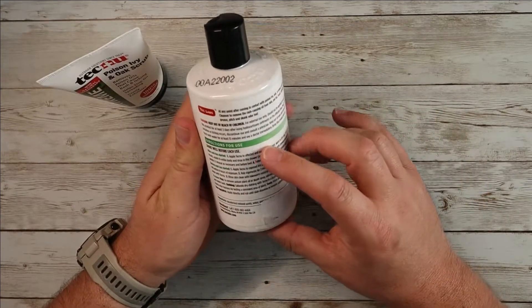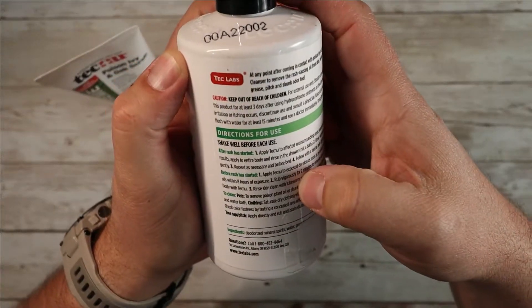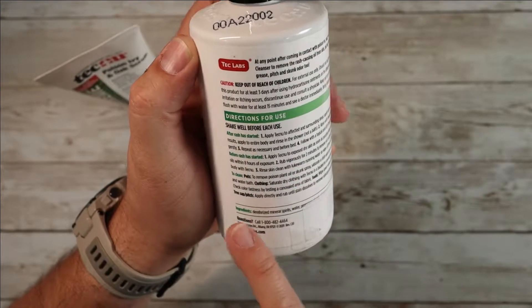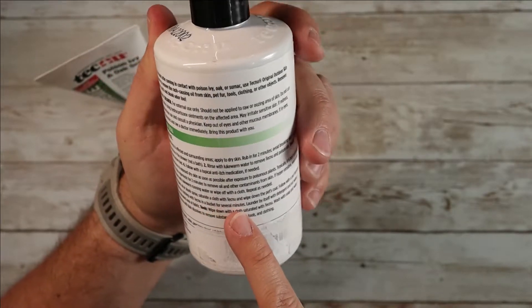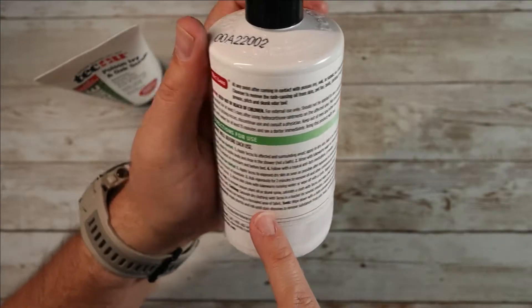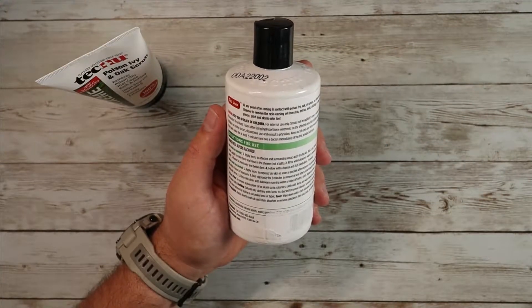What this stuff does — it tells you what to do depending on the stage that you're in. So this covers when the rash has already started, before the rash has started, and how to clean your pets to remove poison plant oil and skunk spray. Saturate a cloth with Tecnu and wipe down your pet's coat, then follow with pet shampoo. This is basically going to help break down those surface oils as well.